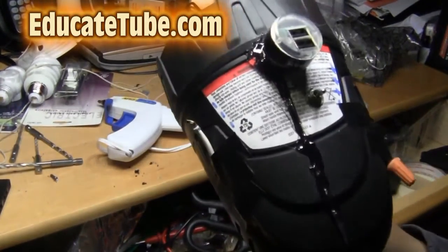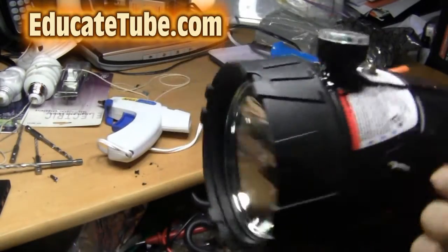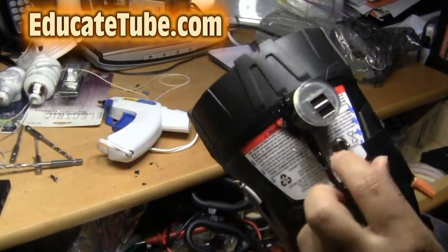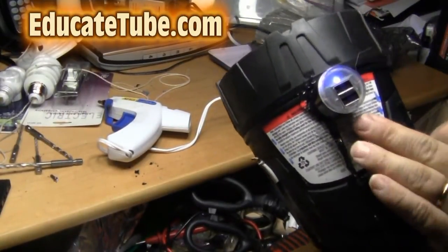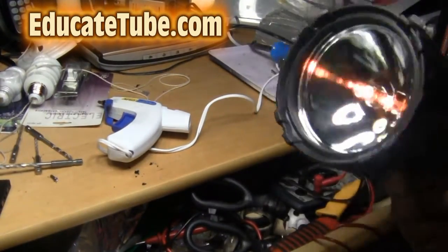Here's a second version of my spotlight with a USB connection outlet. This one is six volts but has more amps, so more power — it's actually a 27-watt spotlight, so you have more juice in this one. Thanks for watching. I hope you can build one too. EducateTube.com.